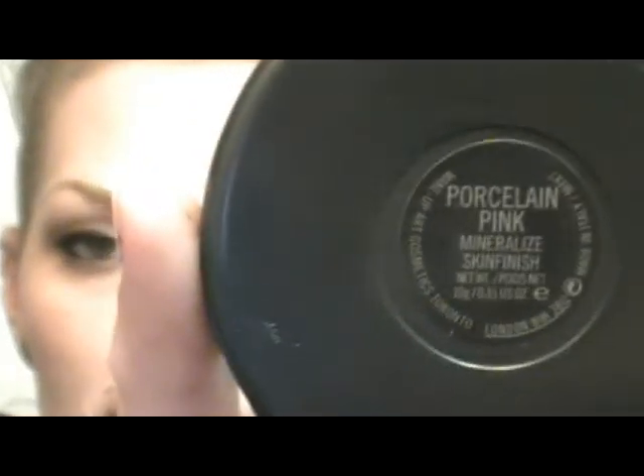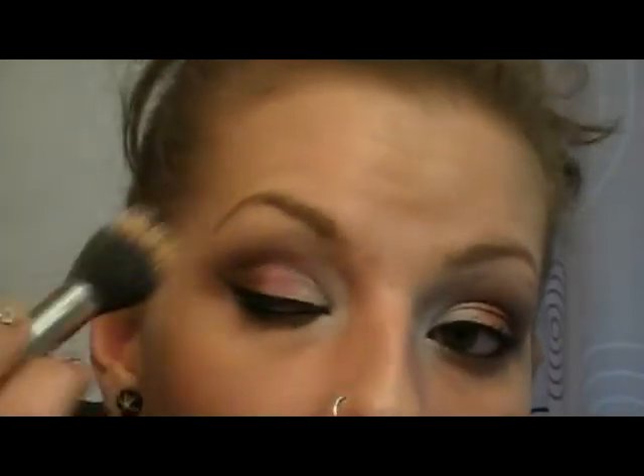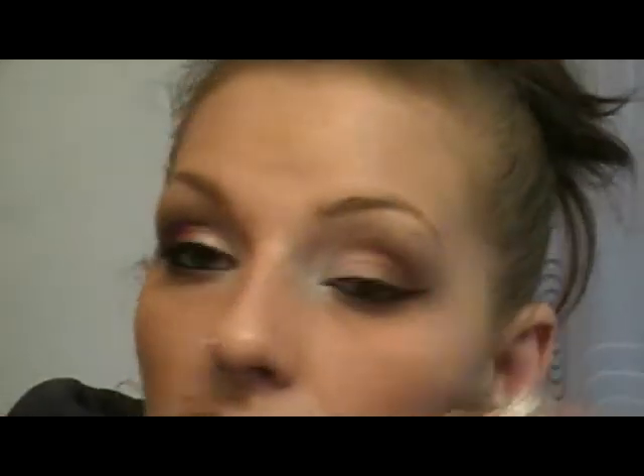I also forgot my highlighting shade — I'm using MAC Porcelain Pink Mineralized Skin Finish, which I just got and absolutely love. It was just released with the MAC Color Collection. I'm applying it to the cheekbones, running it through the brow bone, a little bit up here, down the nose, and on the cupid's bow.